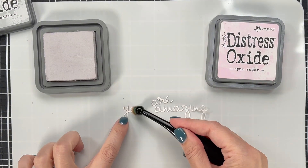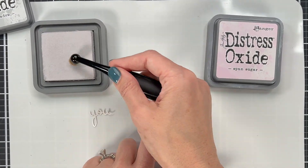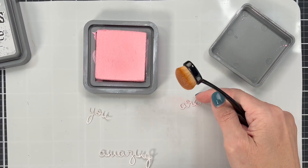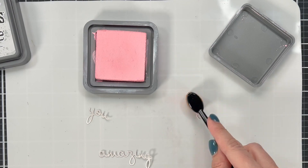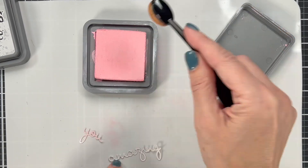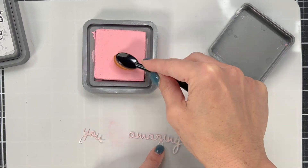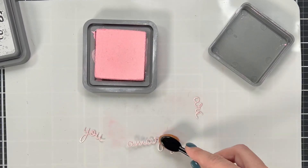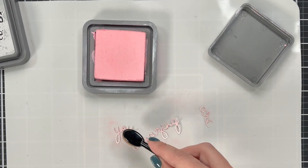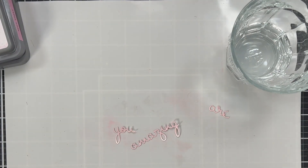I'm going to use the words 'You Are Amazing' and I'm putting Lost Shadow on them first because our background is made of Lost Shadow and I want this to match perfectly. So I'm going to put Lost Shadow over all of it — this is the Distress Oxide of Lost Shadow. Then I'm going to ink blend in Spun Sugar, so we're going to ink blend the gray first, then Spun Sugar second which is the pink color. Once I've got it pink and matching my flowers, I'm not doing a whole lot on the lower half because I'm going to do the lower half of these letters gold.